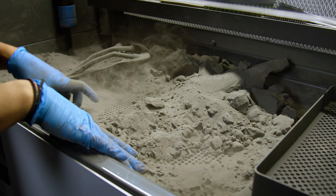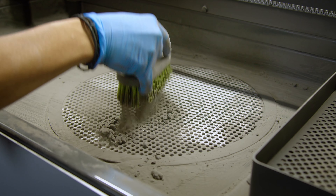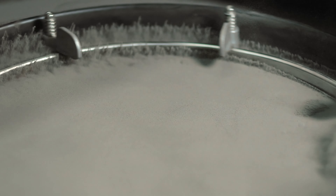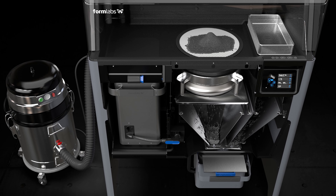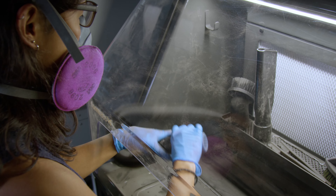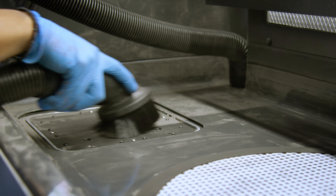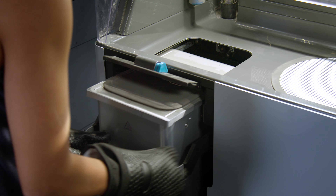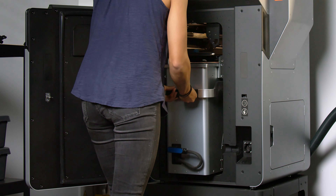Wipe any powder that accumulates within the workspace into the sifter to be recaptured for later use. The sieve filters out particles to be remixed with new powder and reused in future prints. Fuse Sift will dispense and mix used and new powder automatically so you can reduce waste and control your powder supply. Collect any remaining powder from the workspace using the vacuum, controlled by a button conveniently located on the control panel. Reduce downtime by transferring modular build chambers and powder cartridges between the Fuse One and Fuse Sift for a non-stop cyclical workflow.